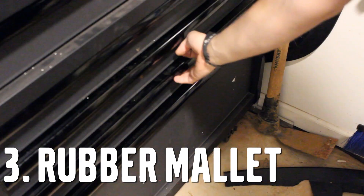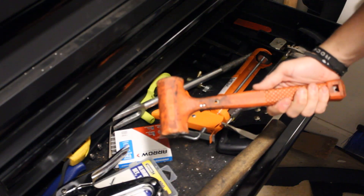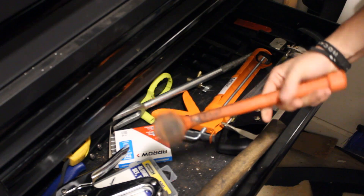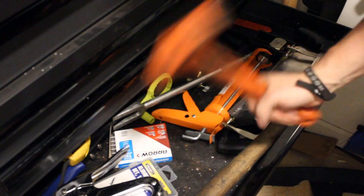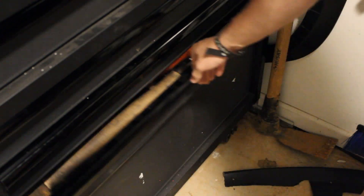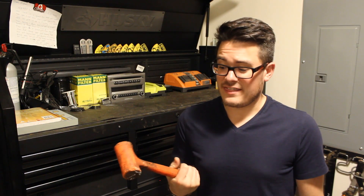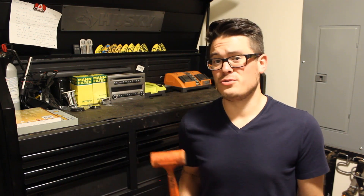Number three: a rubber mallet. Any professional shop in the world is going to have a hammer or mallet. A rubber 3-pound or 5-pound mallet is great for helping break loose seized bolts, especially if you don't have an impact. Jeremy Clarkson isn't wrong in that the hammer is one of the most useful tools you can have.